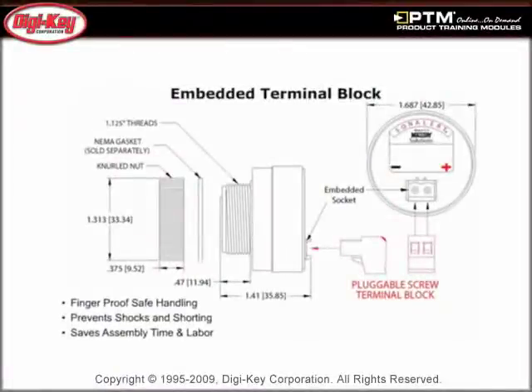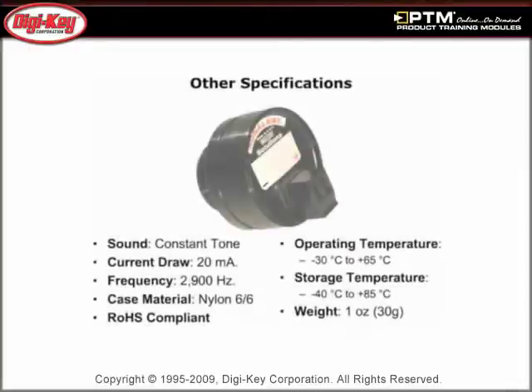Learn about the features of the SCE Series, including the embedded socket that accepts a standard Euro-style terminal block, the choice of four different alarm sound levels, and five different voltage ranges. See how the SCE Series alarm produces a constant 2900 Hz tone with a maximum current draw of 20 mA.